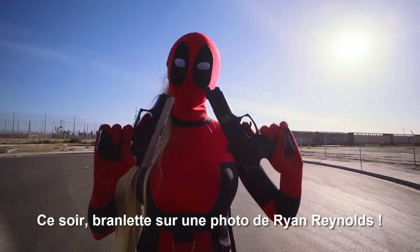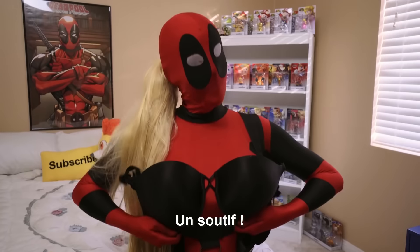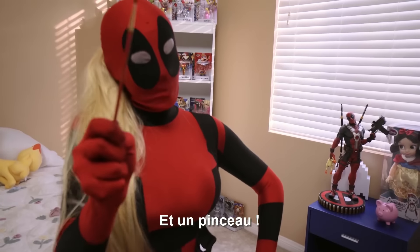I'm touching a picture of Ryan Reynolds tonight. Time to make a Deadpool bra. Things you need: a bra, one avocado, red and white fabric paint, and a paintbrush.